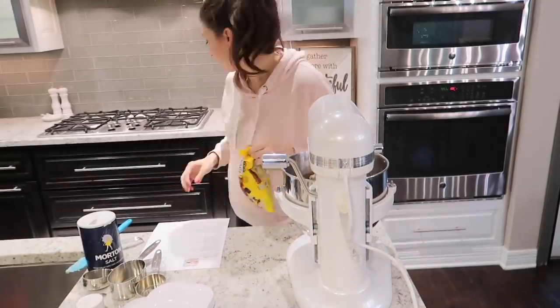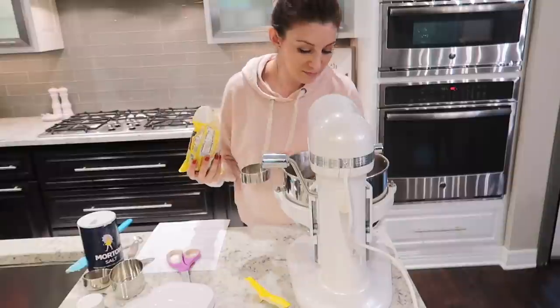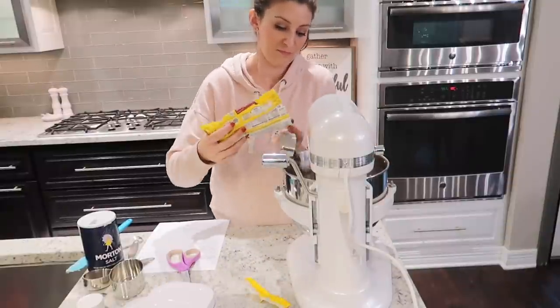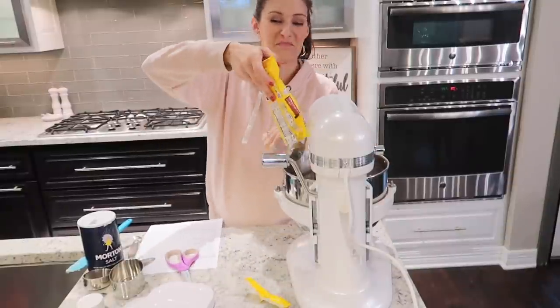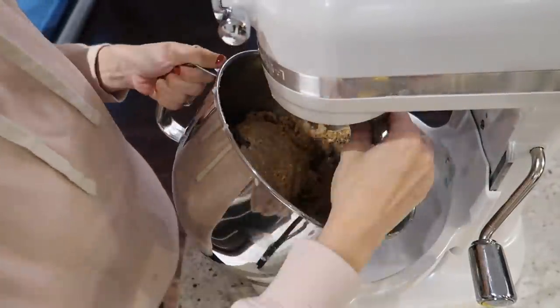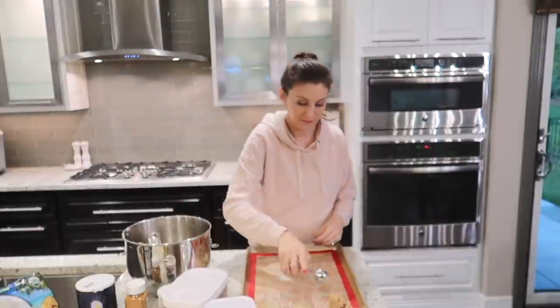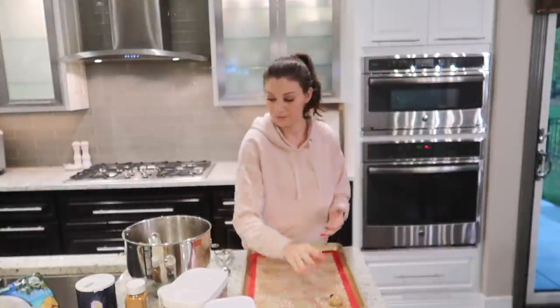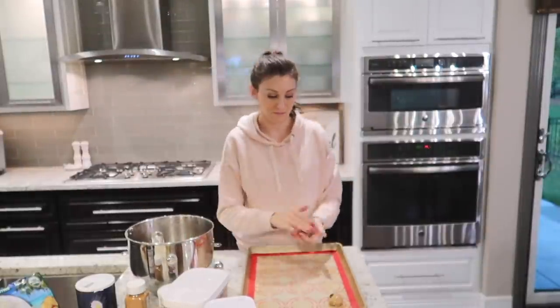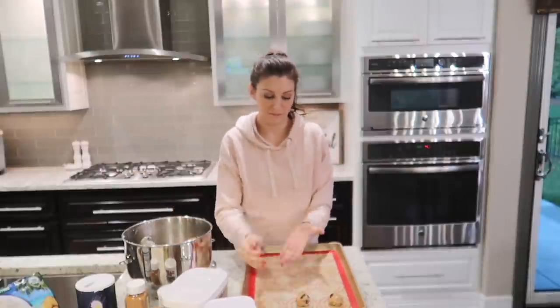The texture of these is a little more on the hard and crumbly side — they're not going to be like your typical chewy, ooey-gooey chocolate chip cookie. As you could tell with all the ingredients, there's a lot of oats and flax seed that make it a very hearty cookie. Hopefully it'll be filling, which is really nice if you're breastfeeding, but it's also a little bit of a sweet treat.